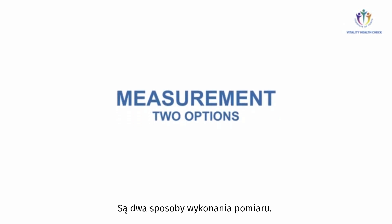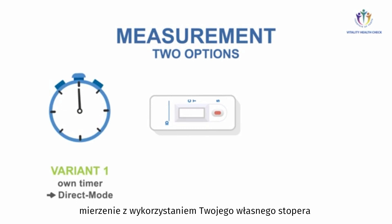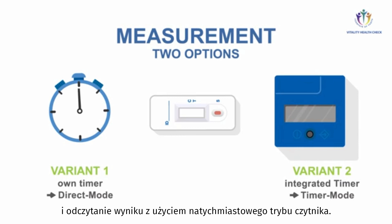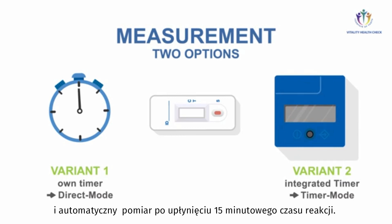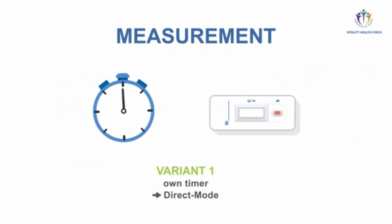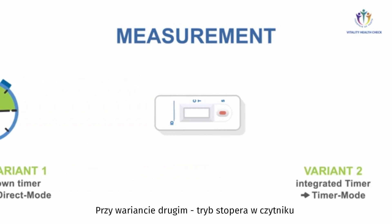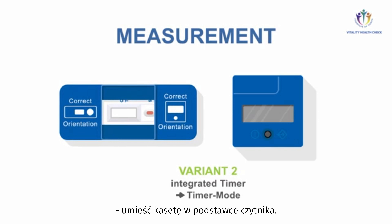There are two options to perform the measurement. Option 1: measure the reaction time with your own timer and perform readout using the direct mode of the VHC Reader. Option 2: use the timer mode of the VHC Reader with automatic measurement at the end of the 15-minute reaction time. For Variant 2, timer mode of the VHC Reader: place the adapter over the test cassette.